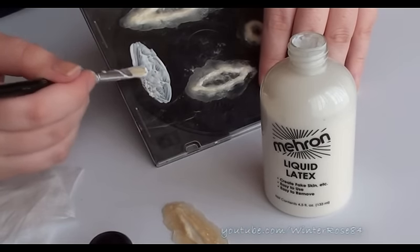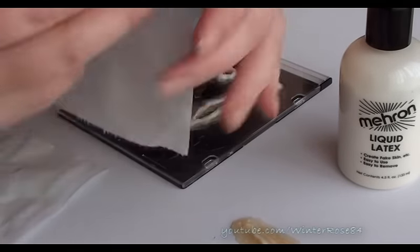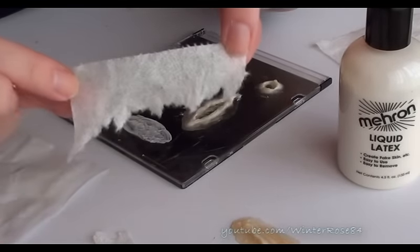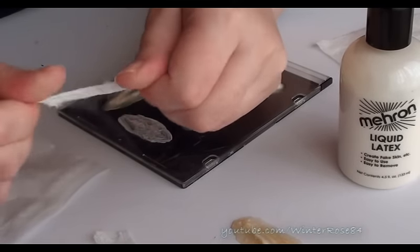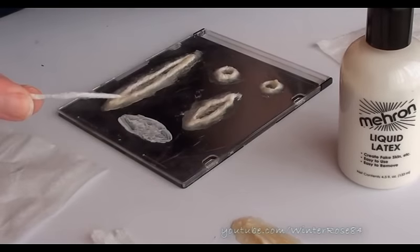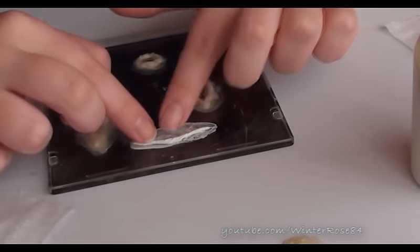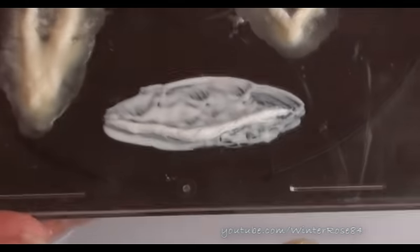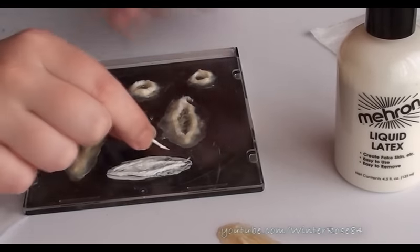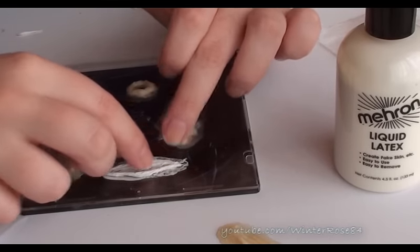When you've got a thin layer of latex, pop the lid back on and get your toilet paper. Tear off just little bits — preferably lengths maybe about this long, a little bit shorter. Get them between your fingers and roll them up. If it breaks don't worry because we can still use it, and this length is probably better anyway. Roll it up and stick it on top of that latex, just pushing it down really gently into the latex. So just roll the toilet paper up — that's what's actually going to make the texture and create the outside of your cut or scar.